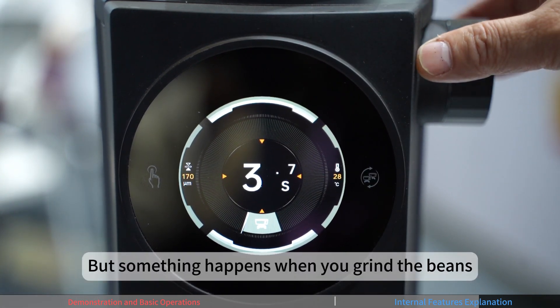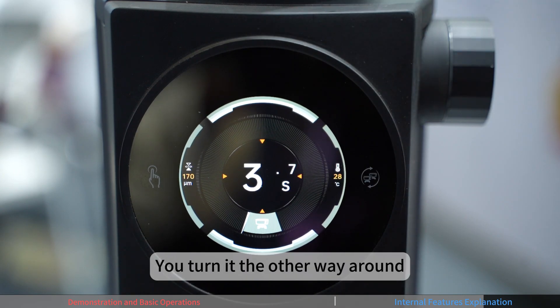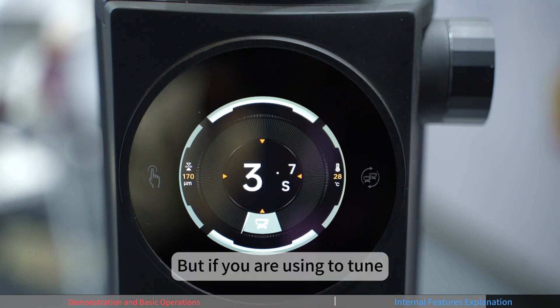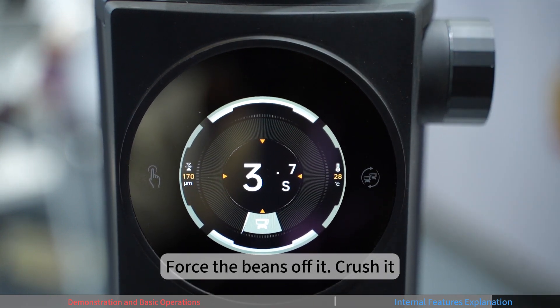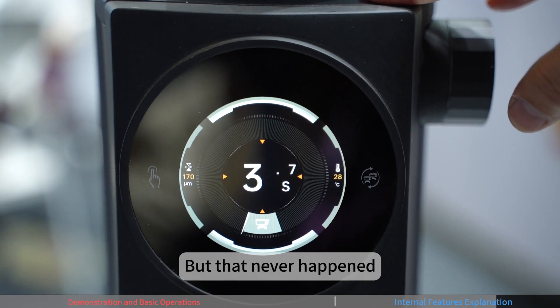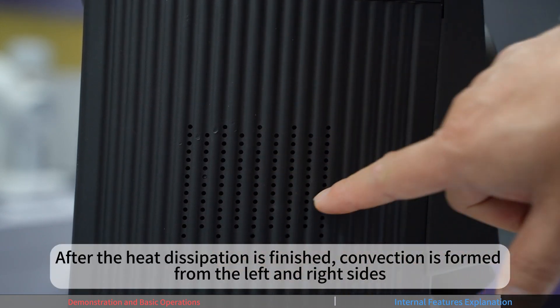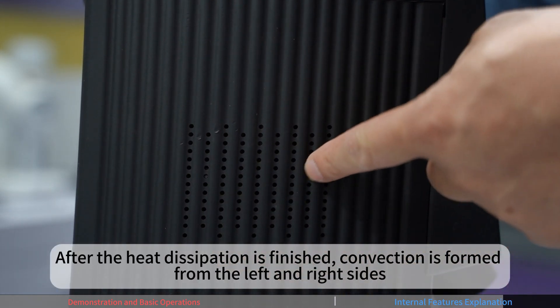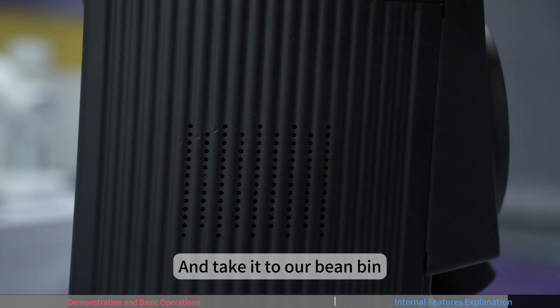The blade reset function records how long the burrs have been used and when they were replaced. You can also restore factory settings to return to the original zero position. The current gap is set to 170 microns. It is not recommended to adjust the gap while grinding is in progress, as beans could get jammed. The ventilation dissipates heat from left and right sides to prevent motor heat from reaching the bean hopper.